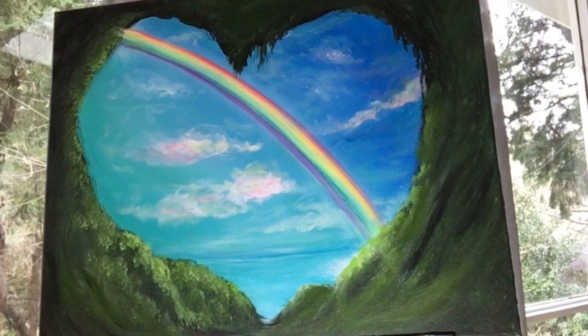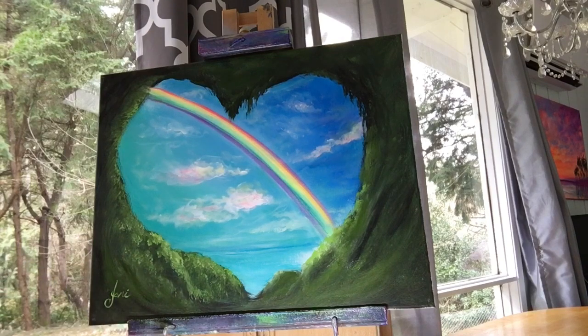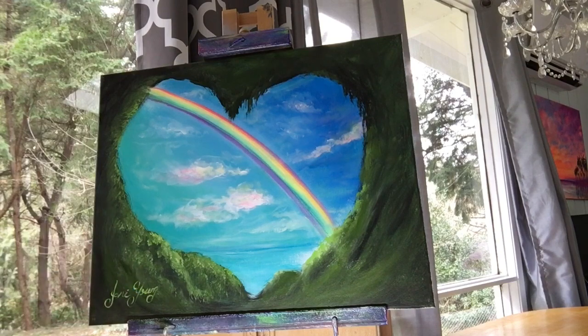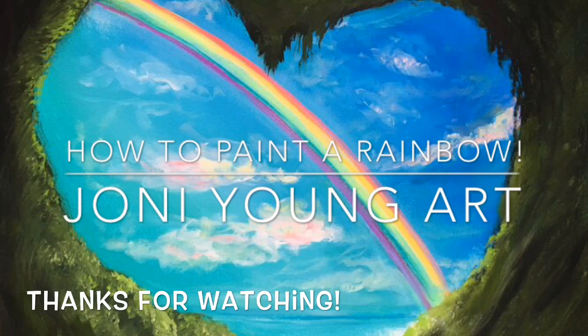This has been such a fun painting to demonstrate and share with you guys today. Let me know how you liked it — leave a comment below. Hit subscribe and the bell so you get notifications every time I post a new video. Thanks for watching everybody, we'll see you next time.